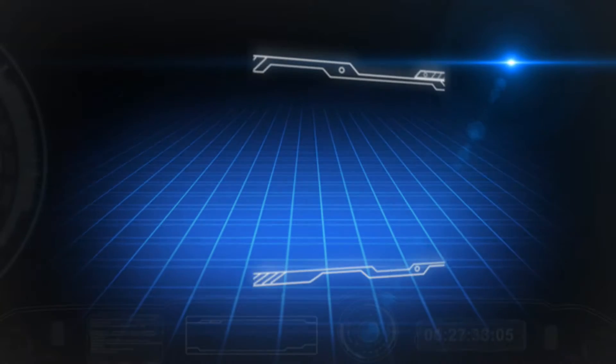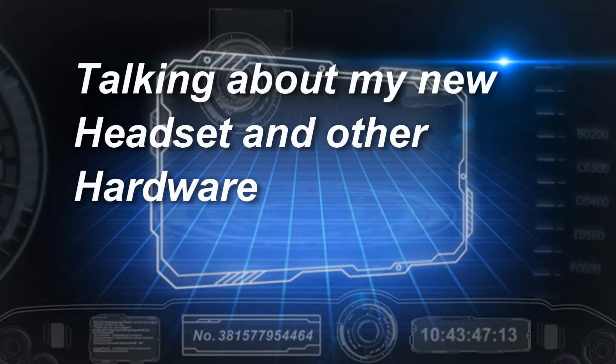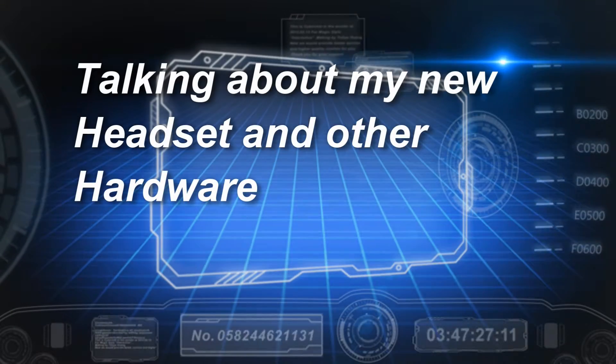Hello YouTube, how you doing? I've been going on about Nvidia a bit, so I'm going to cut off that subject for now.